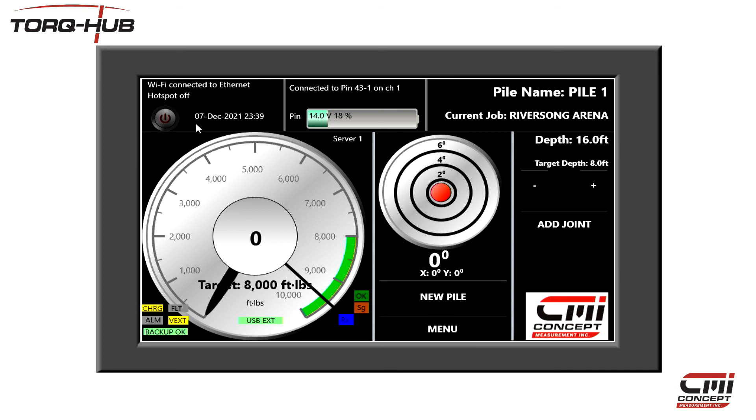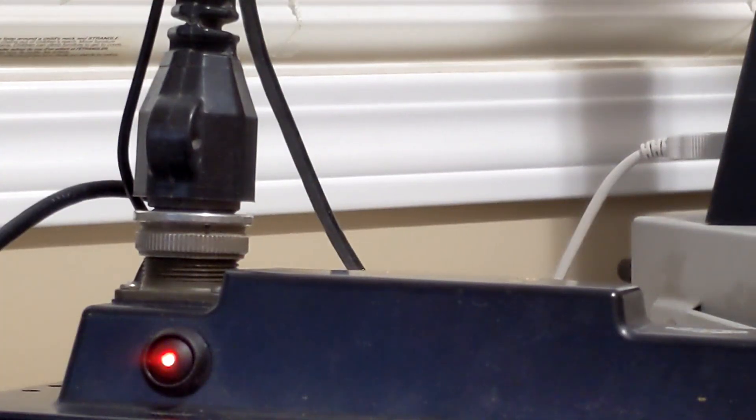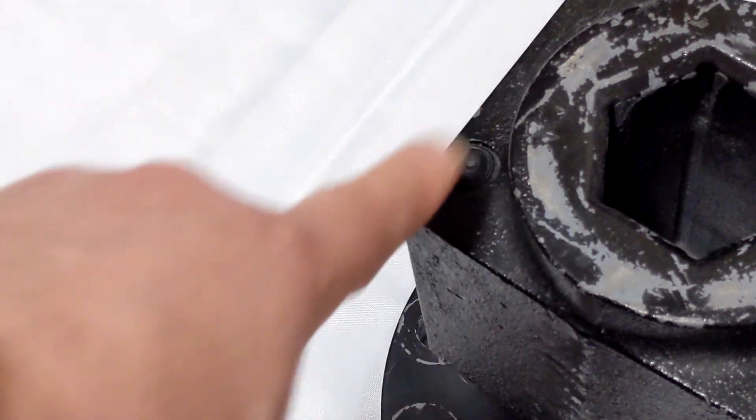When you are finished using your display unit, it is always a good idea to shut it down using the Power button here. This gives the unit time to finish copying any files and will reduce the risk of corrupted data. Once the unit has finished shutting down, you can turn it off at the power switch here. Remember to turn off your Torque Hub as well.